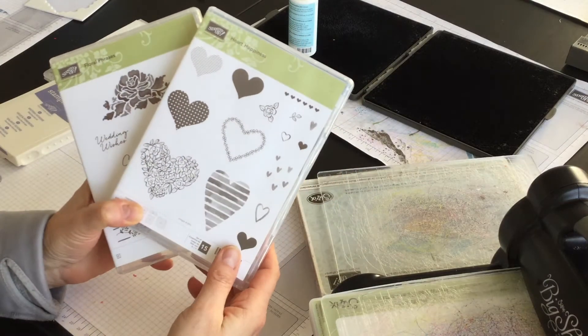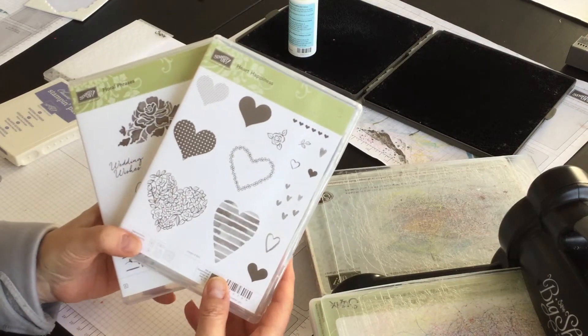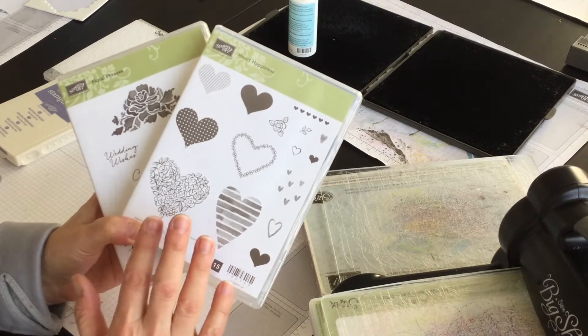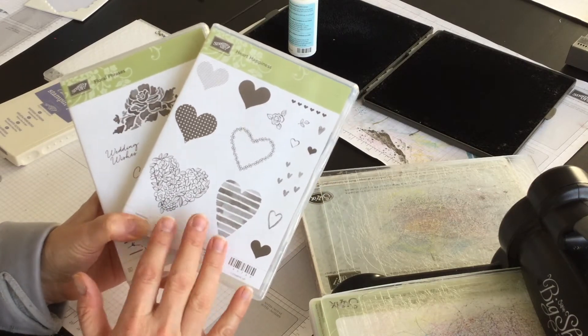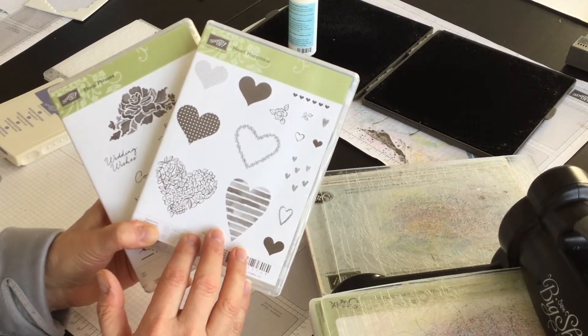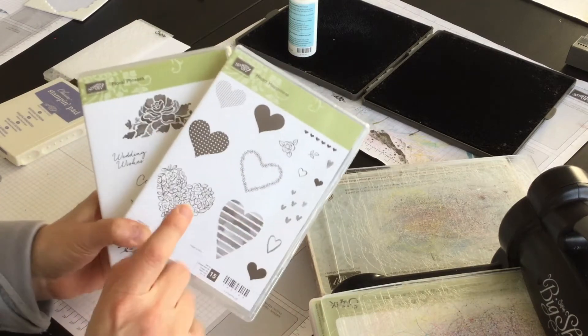Hi everyone, I'm Terri and I'm nuts about stamping. I'm back today with another Sundays with Sizzix project. This week I'm going to create a wedding card for somebody special, and you may want to copy this idea and tuck it away because wedding season is coming very quickly if it's not here already.